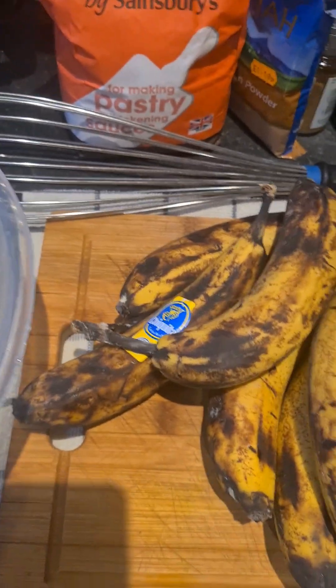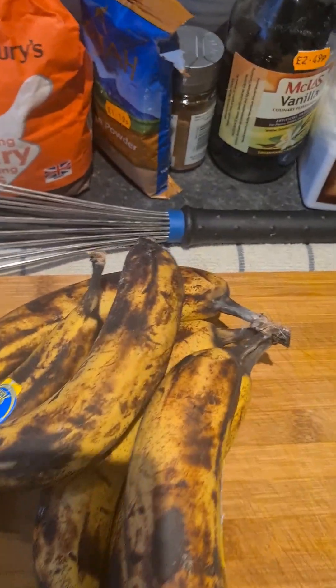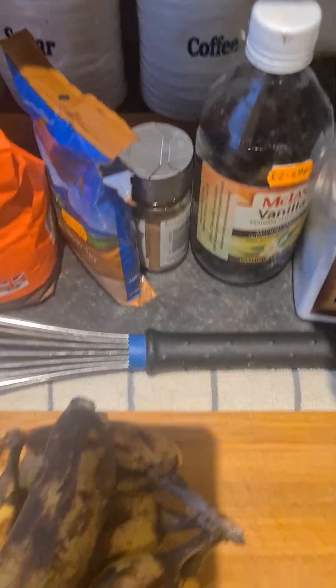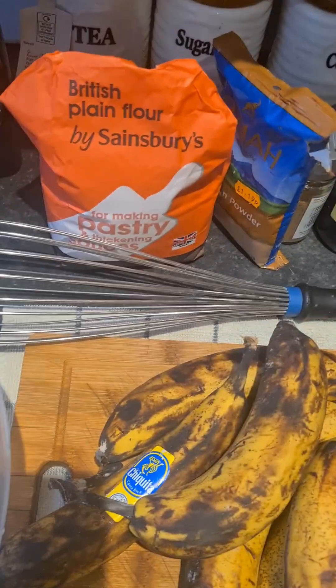So what I'm going to do this morning, I'm going to make some banana fritters. I have a couple of bananas, some salt, my vanilla, nutmeg, cinnamon, and my flour.